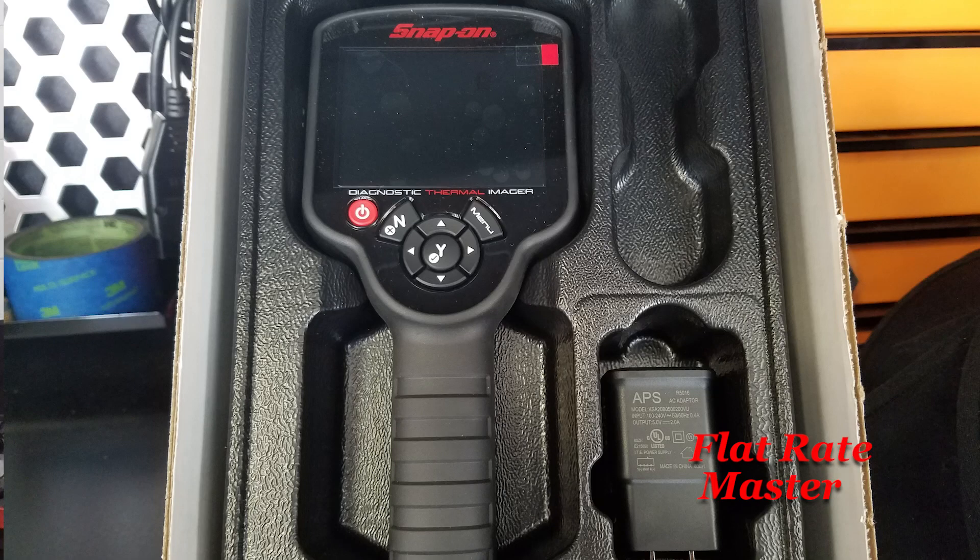What this is is a thermal camera. If you've watched Mythbusters or shows where they show thermal imaging — or Predator — it's kind of the same concept. The whole reason these are coming into the automotive industry is they're quite handy. You can detect wheel bearings going bad, misfires, brake problems, HVAC issues — all sorts of very useful information.